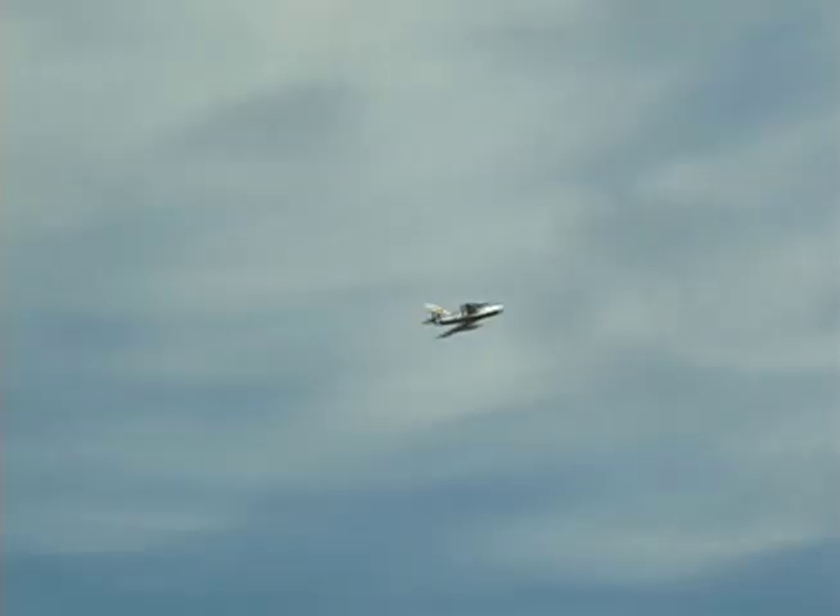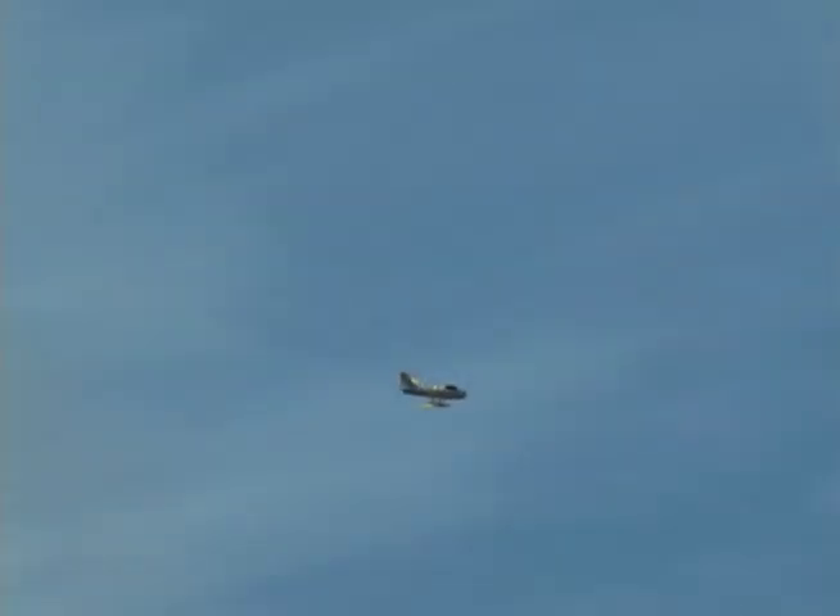It speeds around rather nicely, and I think you'll probably get like a four or five minute flight out of an 1800. So make sure you bring a couple of batteries for maximum fun. For the price, this baby performs rather well as a jet.